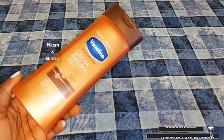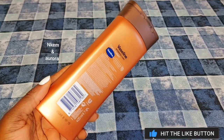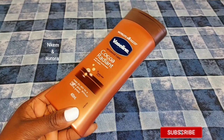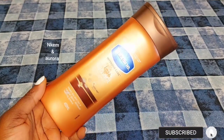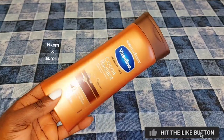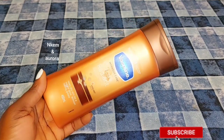Vaseline Intensive Care Cocoa Radiant Glow Body Lotion helps keep your skin looking healthy and also helps to glow your skin. One thing I love about this lotion is that it deeply moisturizes your skin, hydrates your skin. If your skin type is suffering from very dry and cracked skin, this lotion is for you. The lotion is very affordable. If you want to maintain your skin you can go for this lotion or you can also go for the Jeggis body lotion.